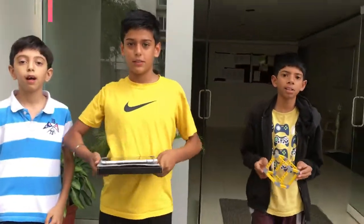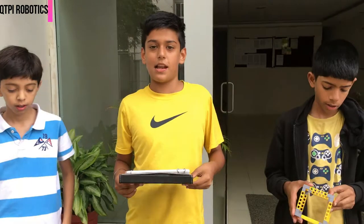Hello, my name is Abhiam. I am Mayam. I am Varen, and we are all from Salar for your Sanctity and Qt by Robotics.